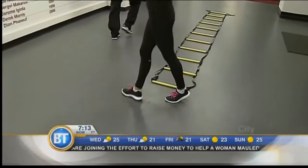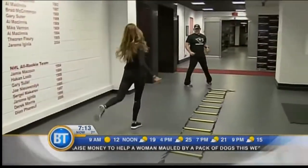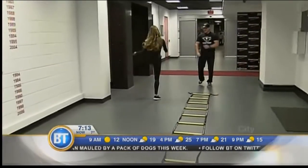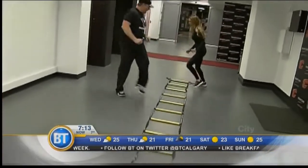And then take two strides and kicks — warm up your hamstrings. Two strides, kick. Kick as high as you can. All the way down through the ladder.